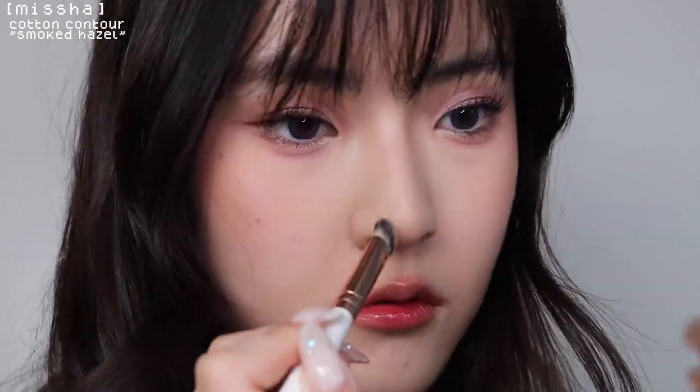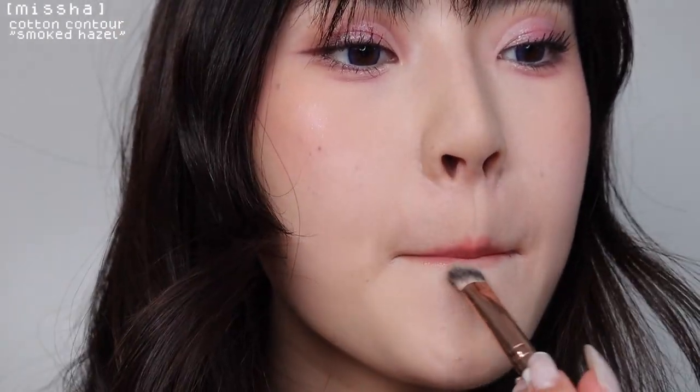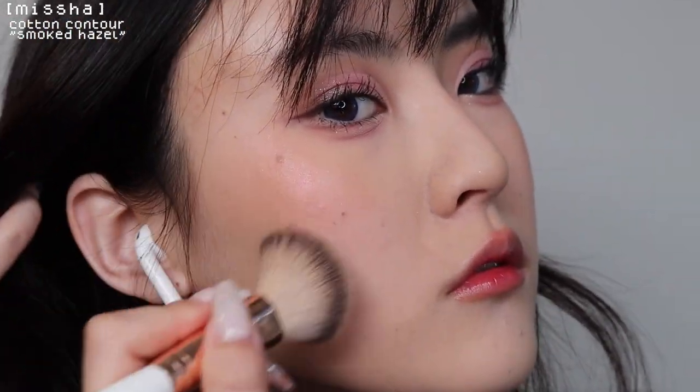I forgot to contour my face earlier, so that's what I'm doing now. I'm using the Missha cotton contour. I'm not the biggest on contour because I don't think I'm the best at it, but hopefully there's a big enough difference so I'm not doing this for nothing.